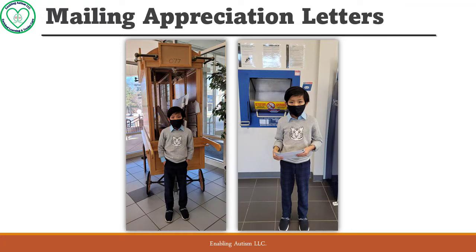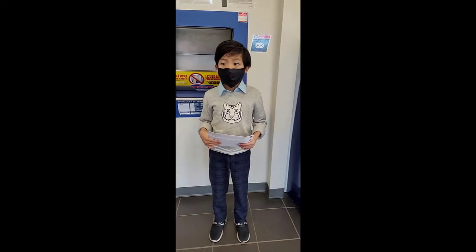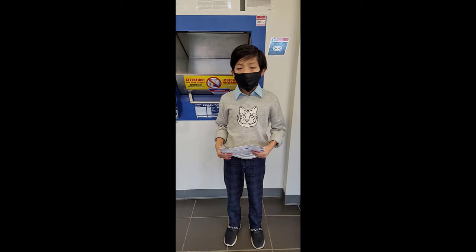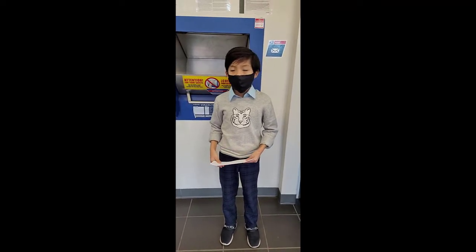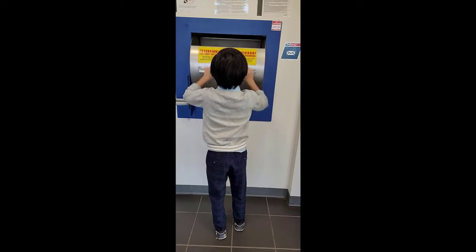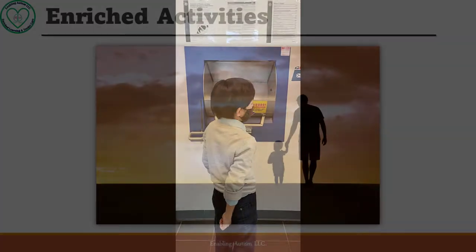Aiden was very familiar with the spot where he took pictures last year; he knew exactly what we needed to do. 'We are at the post office — what are we doing here?' 'We are sending the letters to my family and my teacher.' 'Very good, can you go ahead and put it in the box?' He drops it in, closes it, and checks to make sure it dropped. 'Yes, right — very good!'